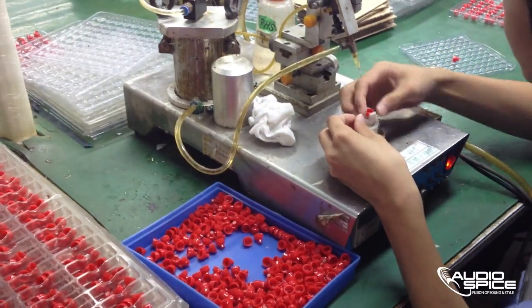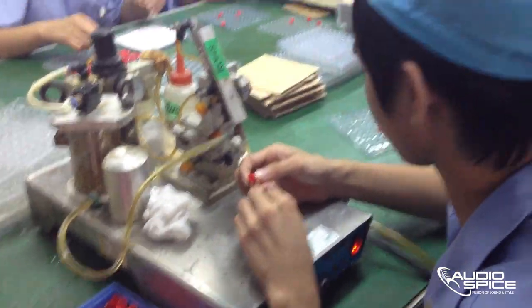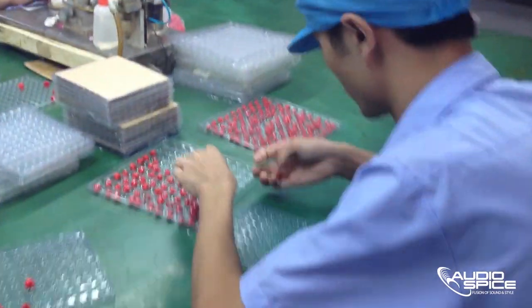We are currently looking at a shot of the earbud cover being glued and prepared for the speaker. If you look closely, you will notice that the earbud caps are being pressed and completed.